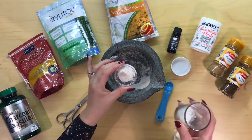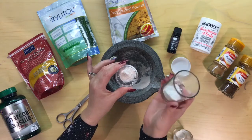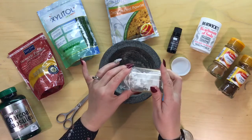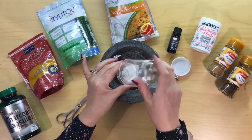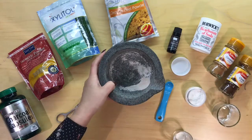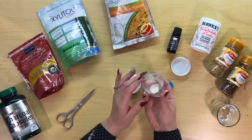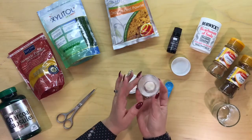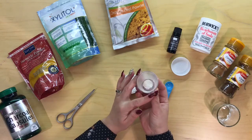The next ingredient is my arrowroot powder. I've already measured out two teaspoons of arrowroot and I'm going to pop that straight into my container. And in here I have also got an eighth of a teaspoon of vitamin C.